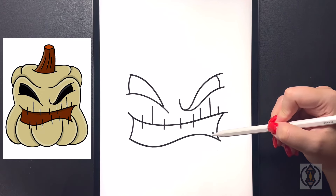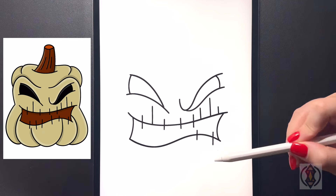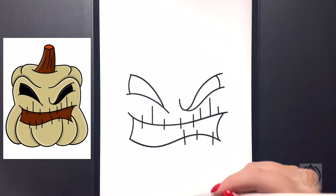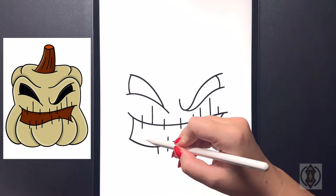Coming down now, we're going to draw in a straight line towards the bottom of the page. Stepping in, we'll draw in another straight line that comes down. Moving in towards the middle, towards the left. Again as we move over, one more time.